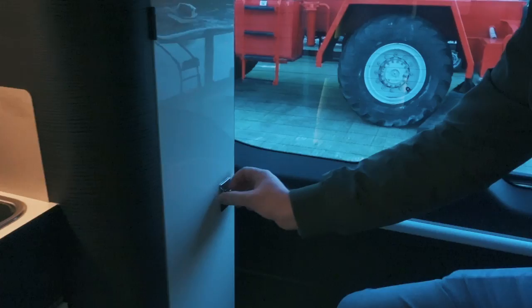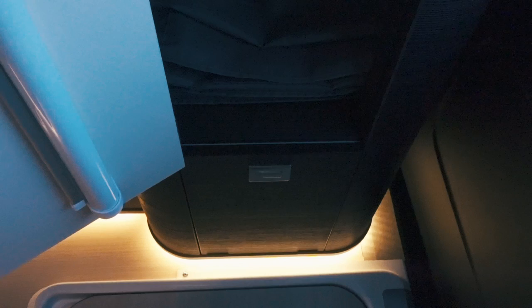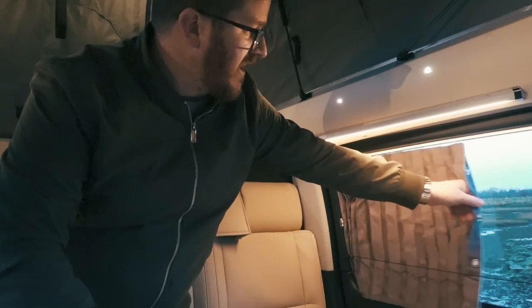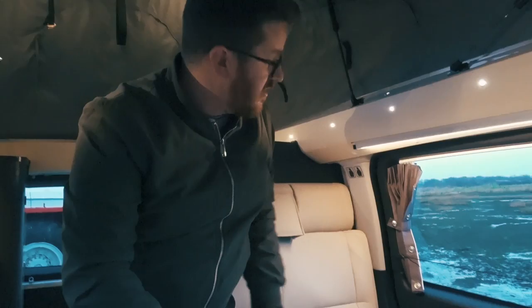At the back here you have a cupboard — it's like a small wardrobe with hanging space. Then there's another cupboard at the bottom that holds your gas bottle. Just before we look at the bed in the pop top, the blinds tie back nicely and then they both fold across — they're proper blackout curtains, keeping it nice and dark, and they sit nicely out of the way when not in use.